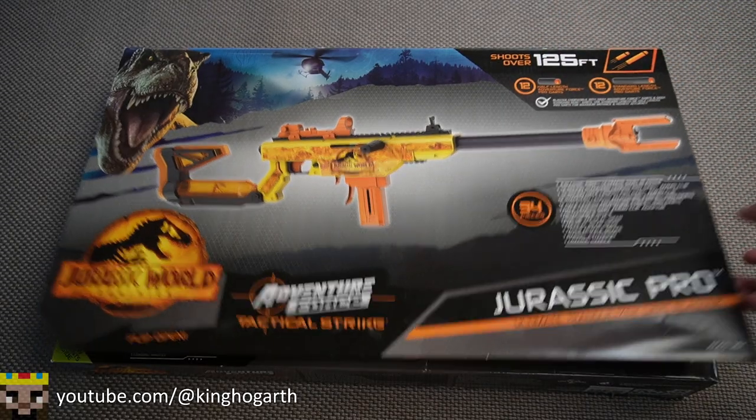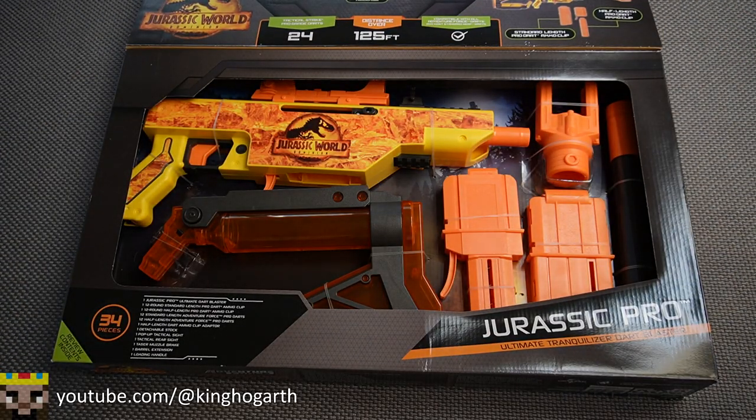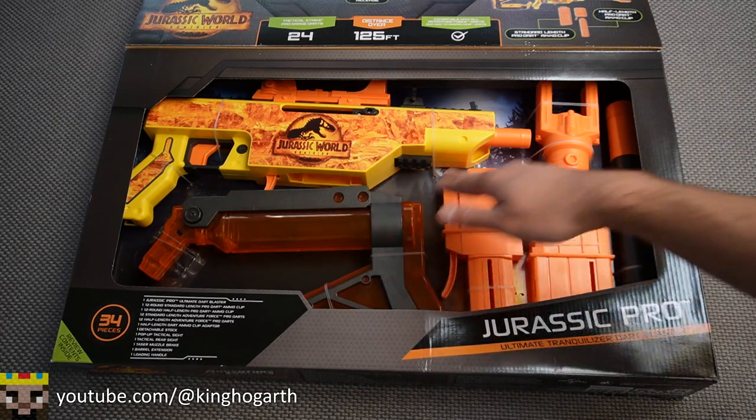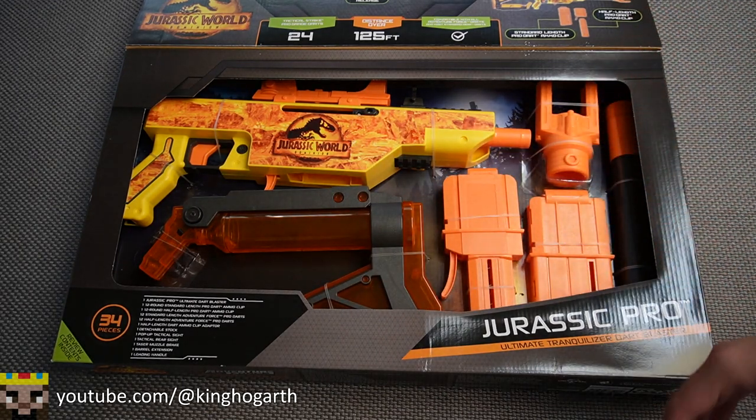Another thing to mention about the box is it has a flip open cover. We get to see all the contents of the box including the blaster, stock, magazines, barrel and muzzle brake — a nice little preview of what you're going to be getting.